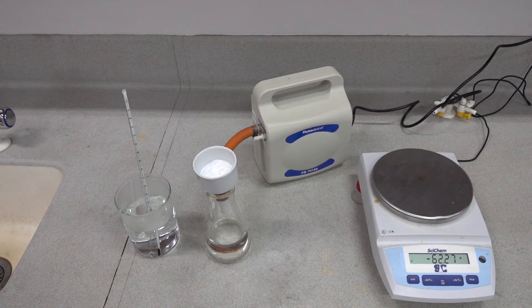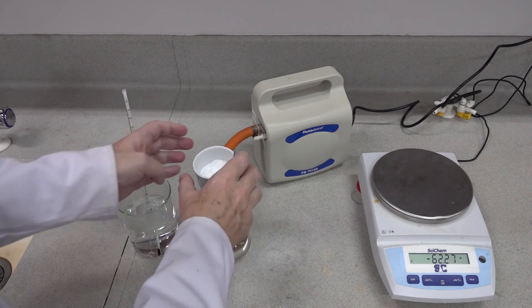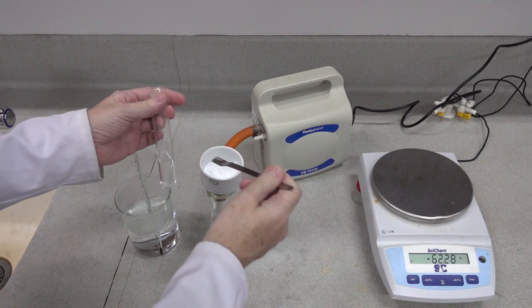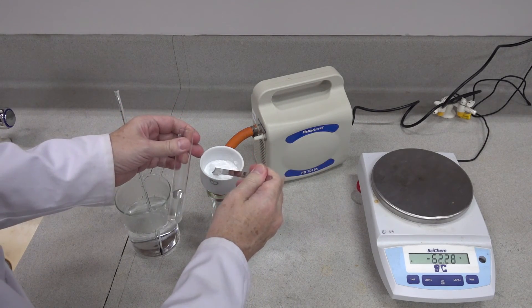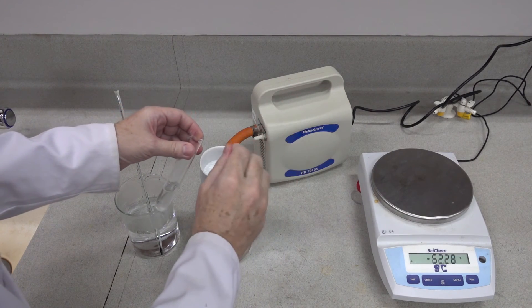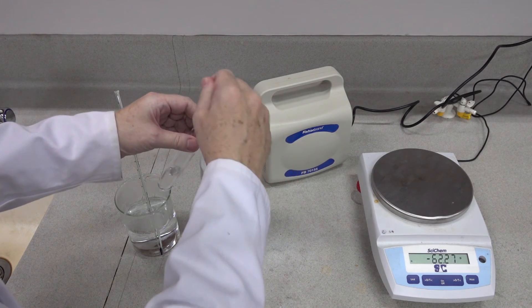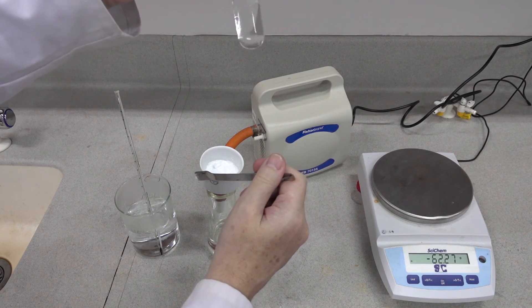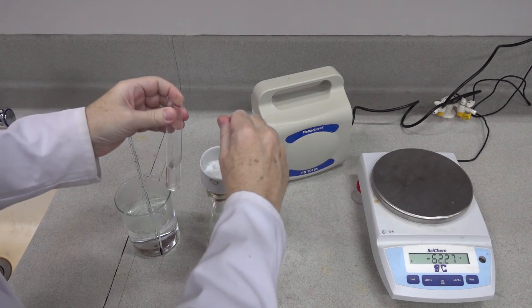The next part is to add the crude product to the ethanol once it gets up to temperature. We're asked to avoid scraping any paper, so you just scrape in your crude aspirin. You can see as it's going in it is in fact dissolving in the ethanol, which is what we want.